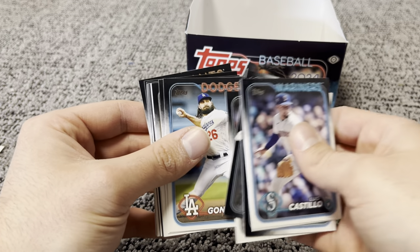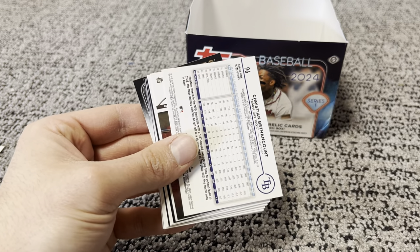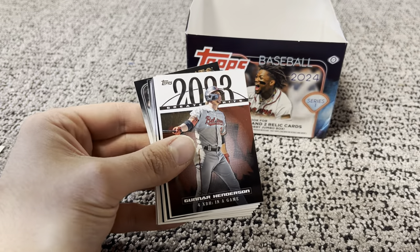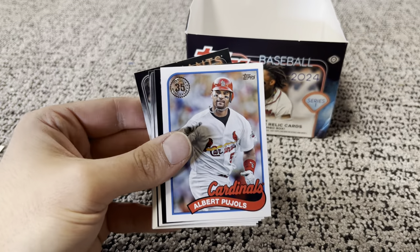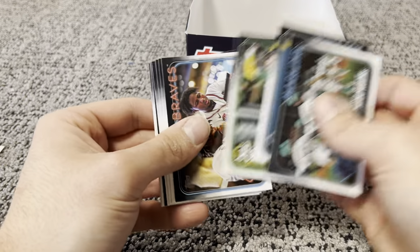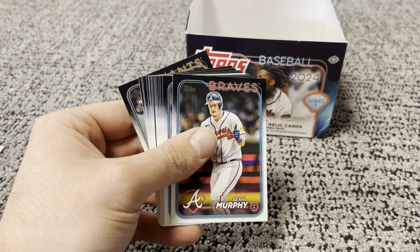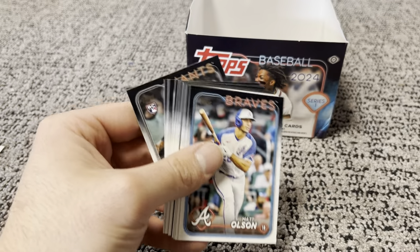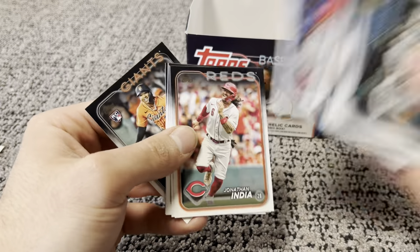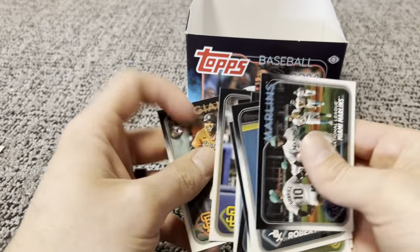Coming up we got Christian Betancourt on the foil board. We got a Greatest Hit — Gunnar Henderson. And a throwback — Albert Pujols. Going to go through these fast — I've got one more pack after this. So far we have not hit the rookie Dominguez. Rodriguez, Josh.